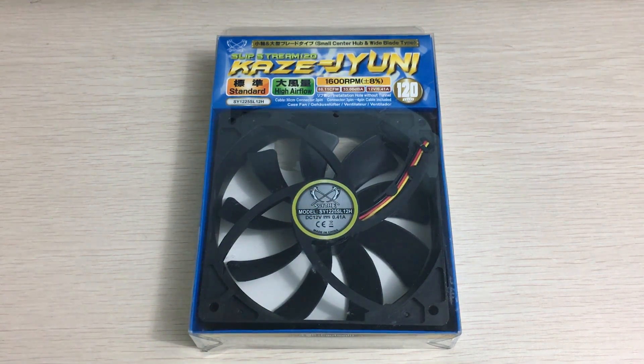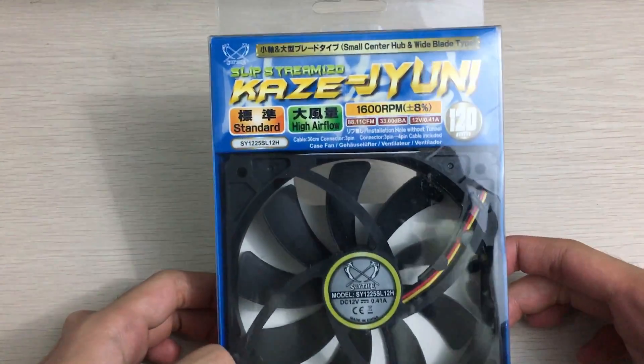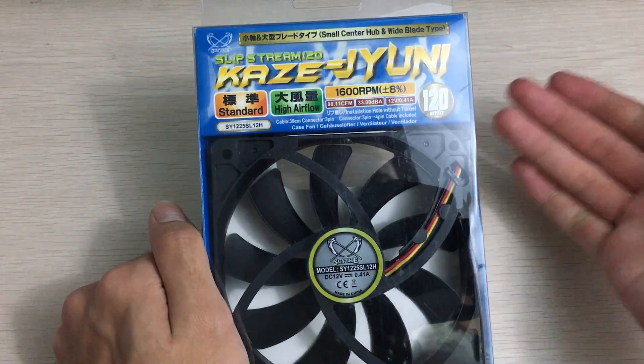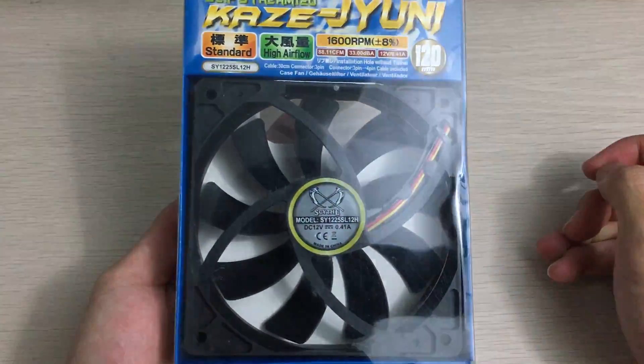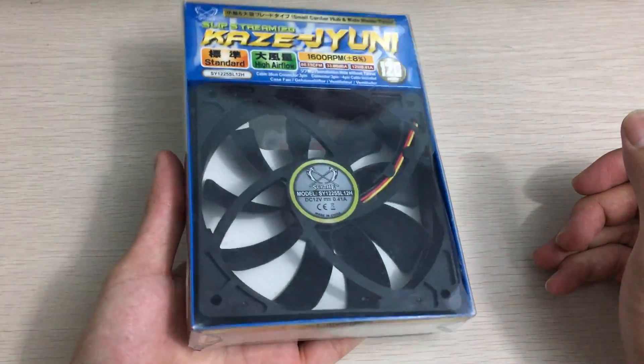Hey everyone, it's Owen from OTEC and today I'll be unboxing this pretty popular Scythe fan. It's the Scythe Slipstream, or as they call it, Kaze Juni, or whatever you pronounce it. This is the 1600 RPM model that I found while I was on vacation in Japan — it's yet another fan that I bought.